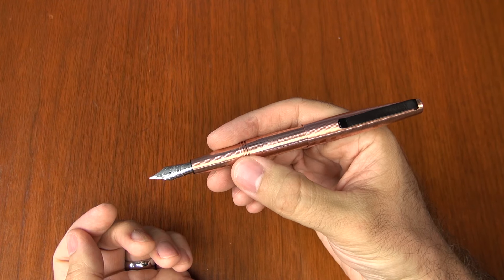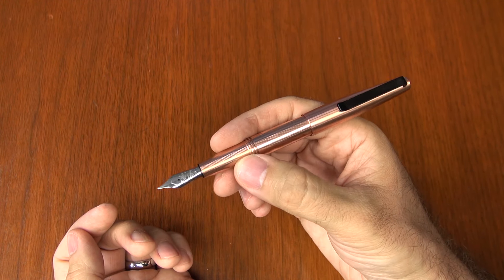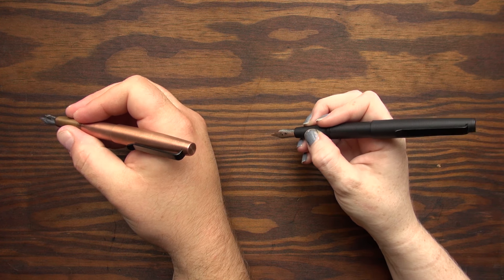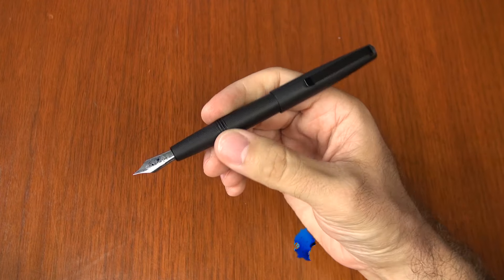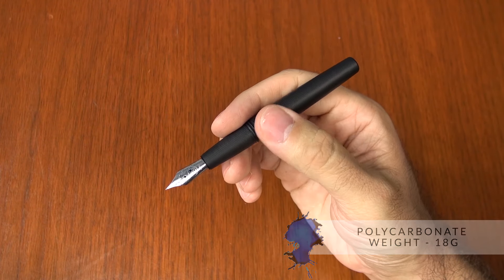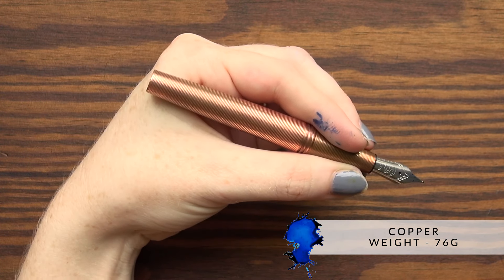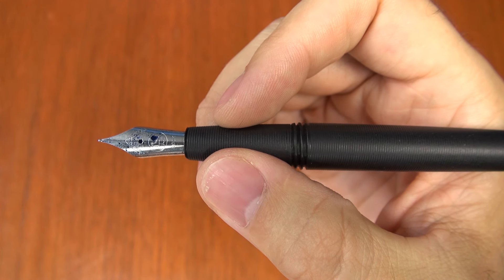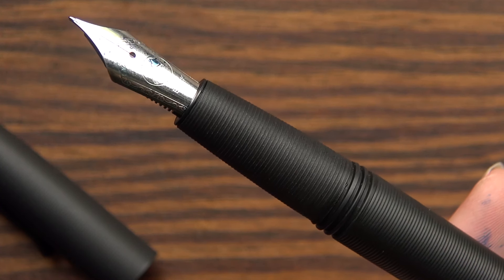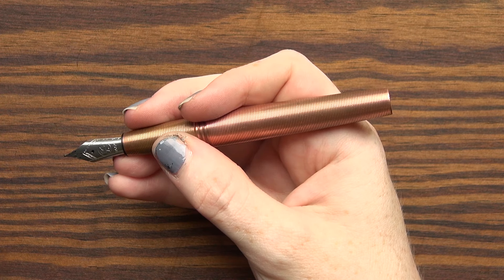Texture aside, the body of the pen — the size and dimensions — are really pleasant and very complimentary for small and large hands. The polycarbonate one especially is very light, so posted or unposted you can use it really well and it's very well balanced. The copper one is going to be a little heavier, so you're probably going to want to use that one unposted, but it's a very pleasant tapered grip. And because of the texture of the grip, even if you're using a metal pen, it's going to have a nice firm hold and it's not going to be slipping around in your hands.